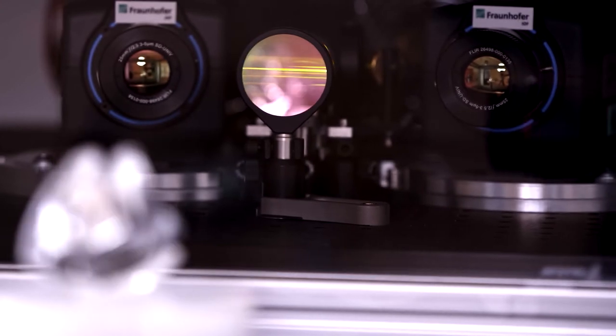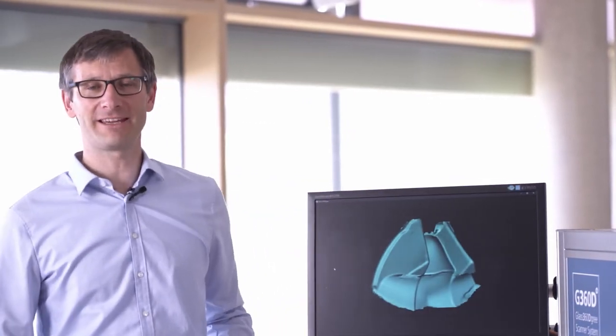Based on the scanning-from-heating approach, we have developed a thermal two-step procedure with a CO2 laser and two mid-wave infrared cameras.